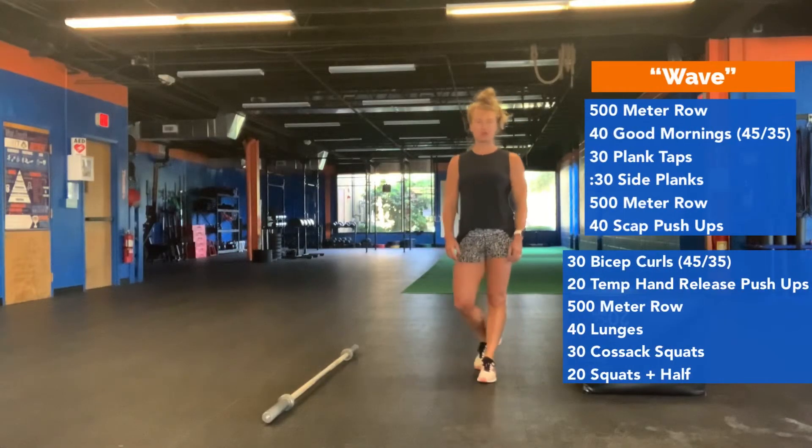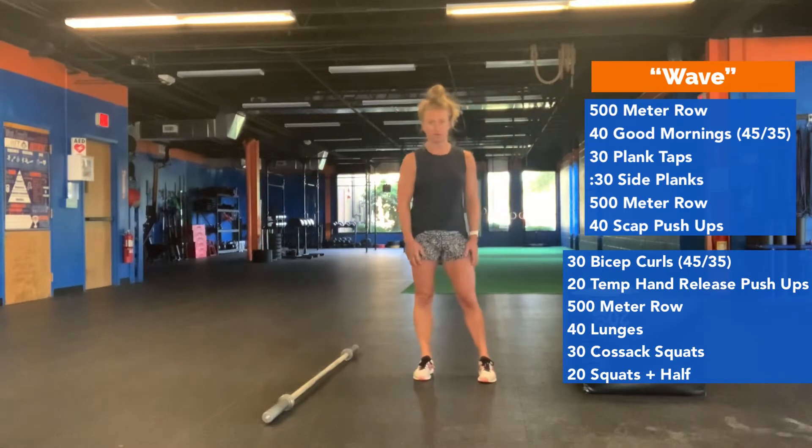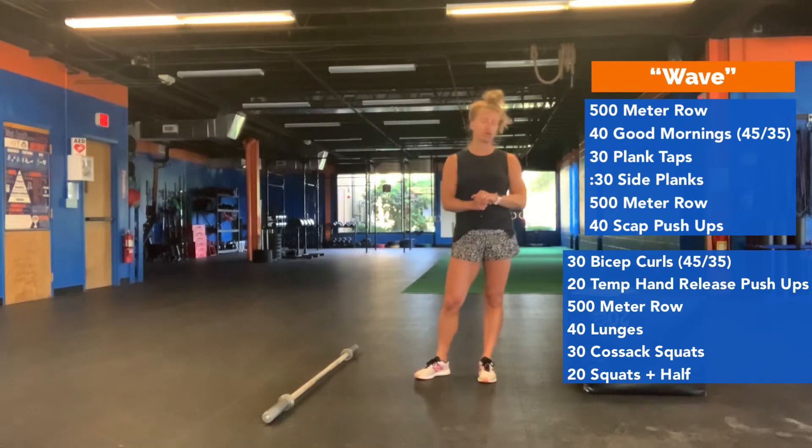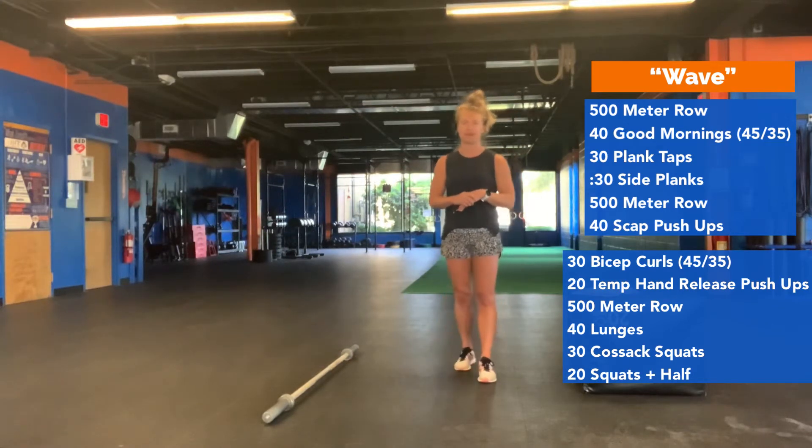Hey gang, it is Friday June 26 and we have quite the workout for you today. The workout is going to start with a 500 meter row. If you don't have a rower at home, you're going to go 50 mountain climbers — 25 per side — and then 50 plank hops: plank position, hopping your feet from side to side.